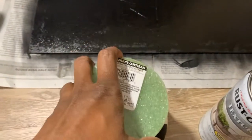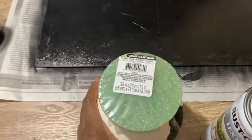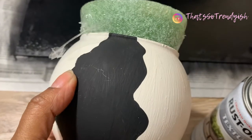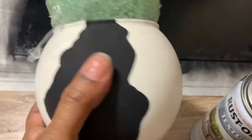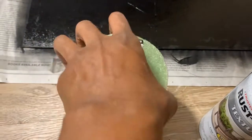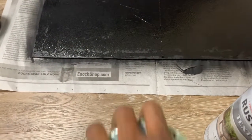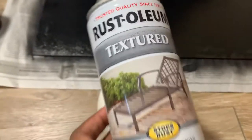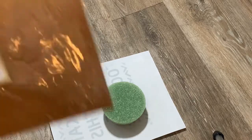I've done this glass piece before to recreate a CB2 look, but I wanted to change it up and do something different. So I came up with this idea. The first thing I'm going to do is paint the glass piece again — I'm going to hit it with this textured black spray paint from Rustoleum and let that dry.